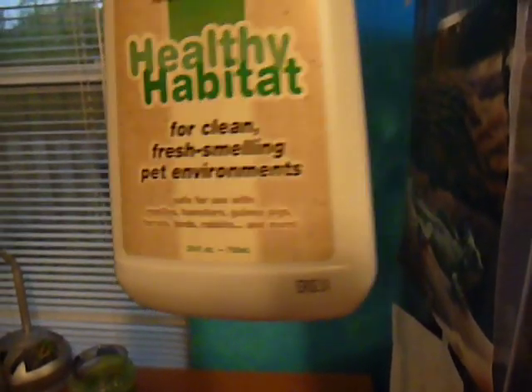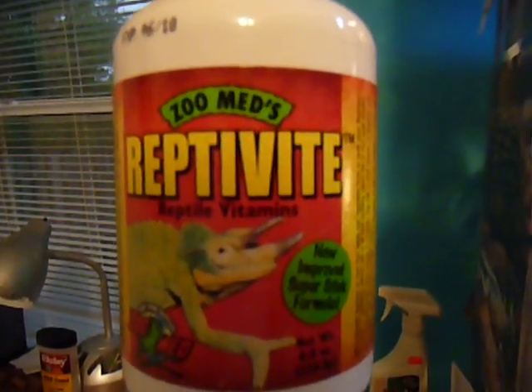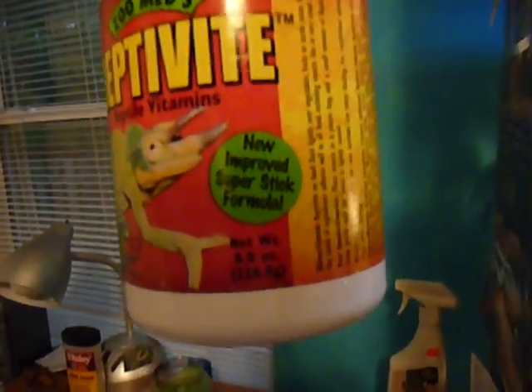It's for use with reptiles and its ingredients are water, natural enzymes, and organic stabilizers. These guys must have calcium with D3, without D3, and vitamins. I use reptile vitamins - new Proofing Super Sticky Formula by Zoo Med. You stuff the crickets with those and they eat it.